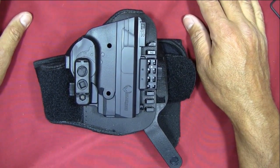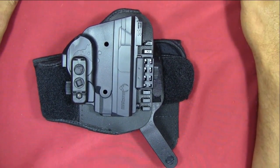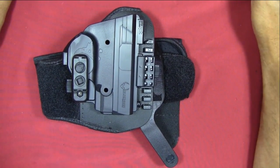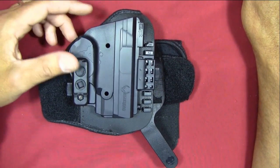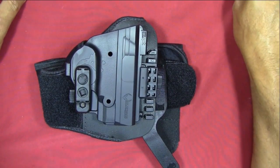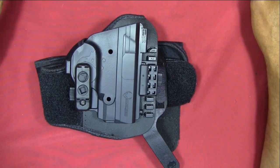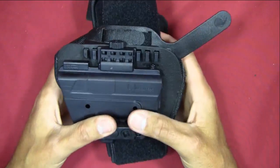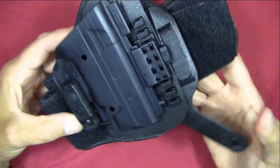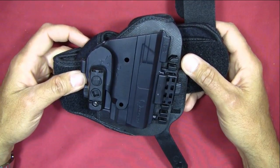I'm really happy with the ankle holster system. I'll be honest — I don't wear ankle holsters all the time, and this was my first real time spending significant time with one, and I was pleased with it. I had the opportunity to take the system to a shooting event and let a few other people look at it, and they were impressed as well. If you're interested in an ankle holster, definitely take a look at Alien Gear.